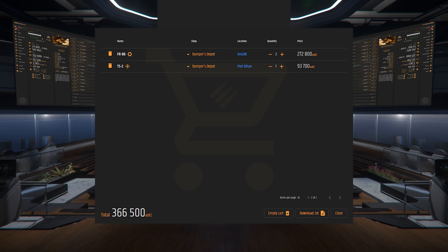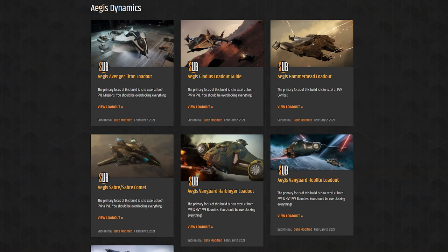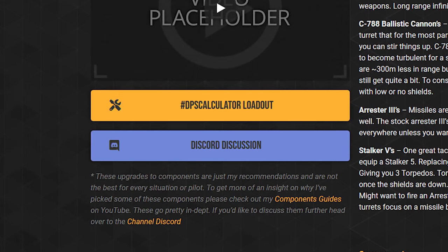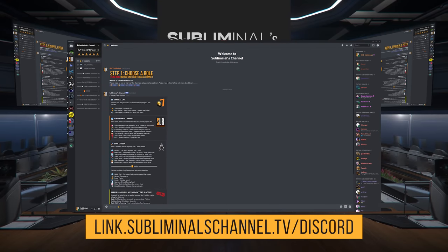All of the components I recommend can be found at Microtech at New Babbage's Omega Pro. Note that there's a good chance this loadout could be obsolete — to address this, I've added my loadouts to subliminalchannel.tv, where you can see the last date I revisited the build, context for my decisions, links to the DPS calculator, and honorable mentions. If you'd like to discuss ship builds further, join the channel Discord.